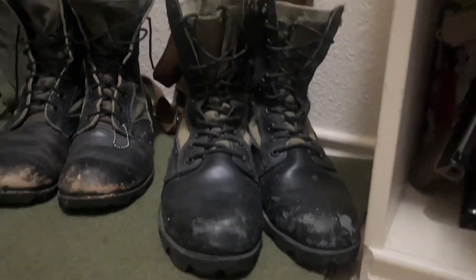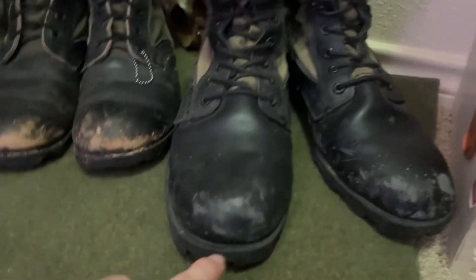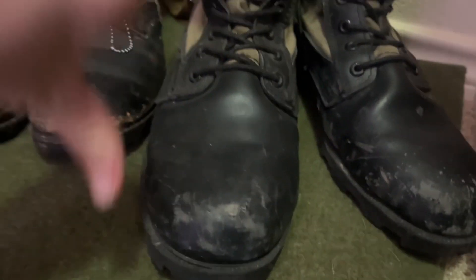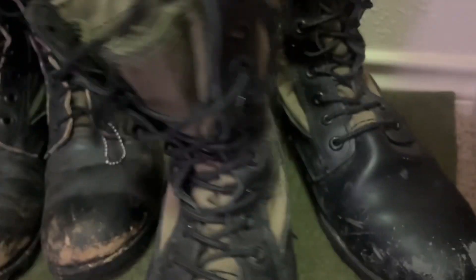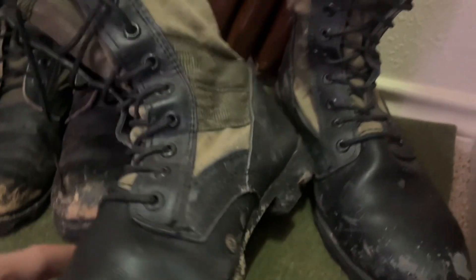Here we have my least favorite pair — these ones are literally not even real leather, stinky, bad. I don't like them. Also they're Panamas, and Panamas aren't even Vietnam — they're post-war. They're stinky post-wars, that's what they are. But at least they have the drainage holes.